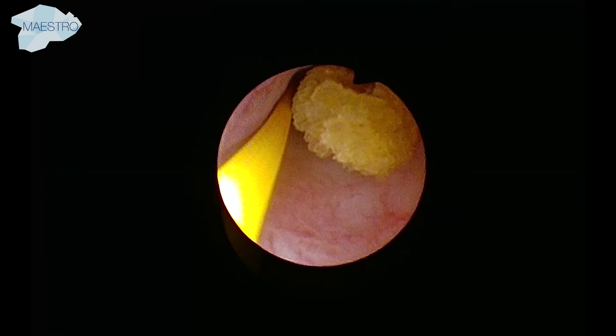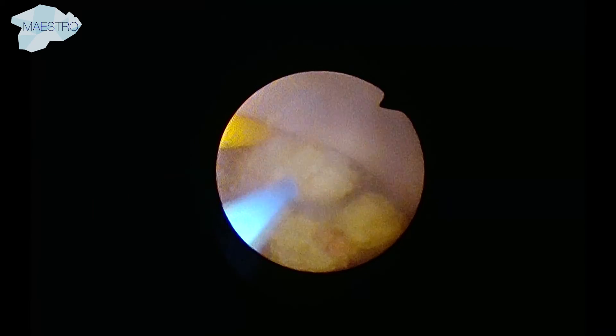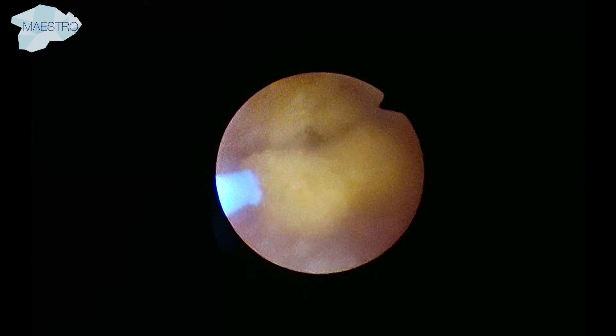When the calculi have been located, the surgeon can use a laser or lithotriptor through the working channel for lithotripsy. This model has the working channel at the 6 o'clock position.